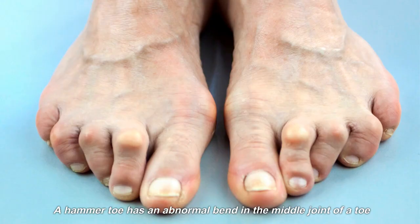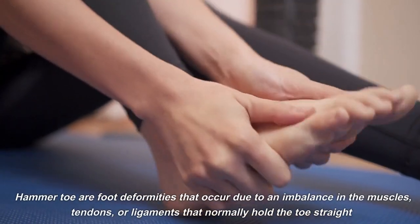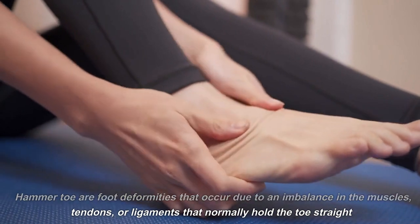A hammer toe has an abnormal bend in the middle joint of a toe. Hammer toes are foot deformities that occur due to an imbalance in the muscles, tendons, or ligaments that normally hold the toe straight.